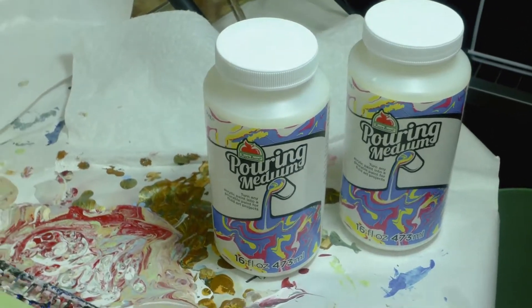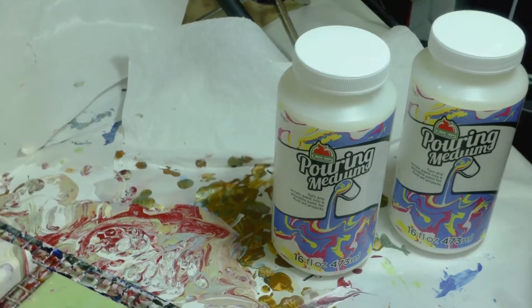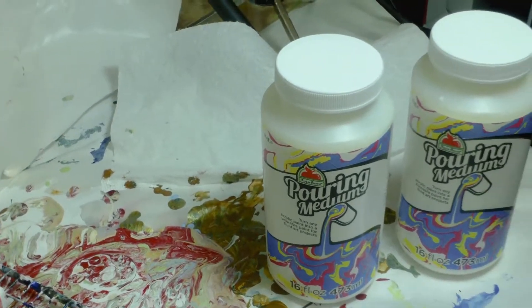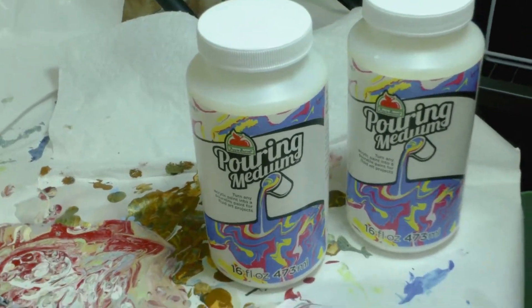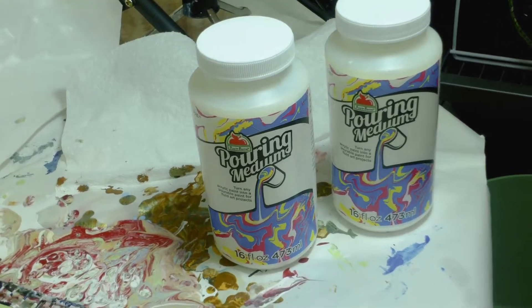Right now I'm sticking with my M1 acrylic extender and the Deco Art, and I like the airbrush medium, but this Apple Barrel stuff I'm giving a thumbs down unless they improve it — I'll give them a chance. Thanks for watching, bye!